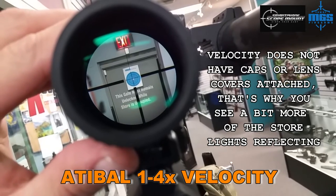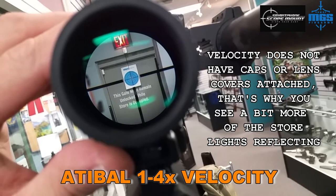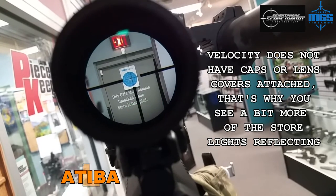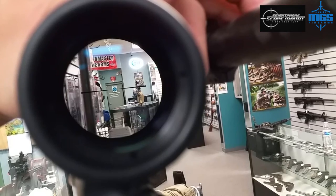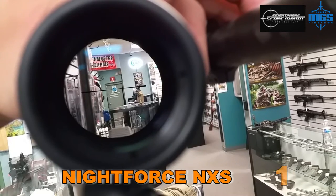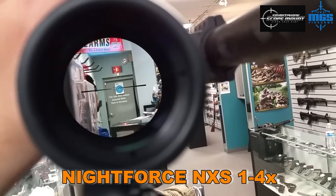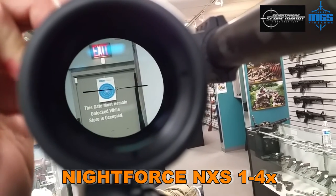That's four power, and that just gives you a look at the clarity. This is the Night Force NXS one-to-four total clarity comparison here — moving up in power to the four power.